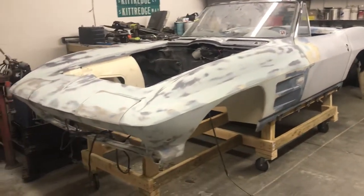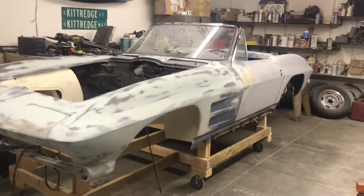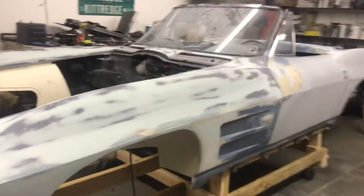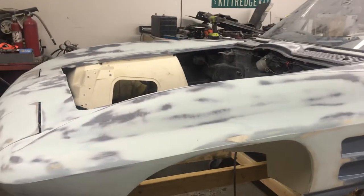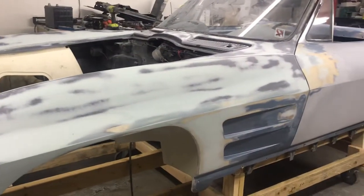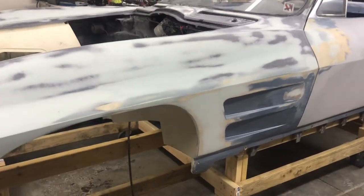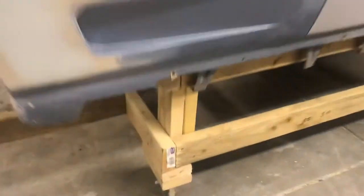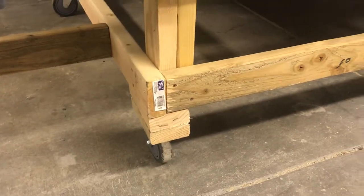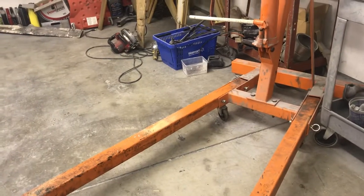I built the body dolly from the plans that everybody seems to have on the internet, watching a few other people and taking some advice from their videos. One guy doing a Corvette in particular does really good work, and I took his lead on putting spacers down there and the casters in order to get the cherry picker from underneath it - so thank you for that little tidbit of information.